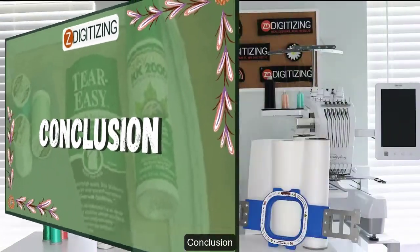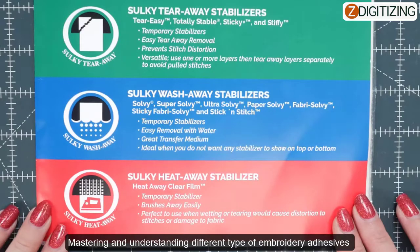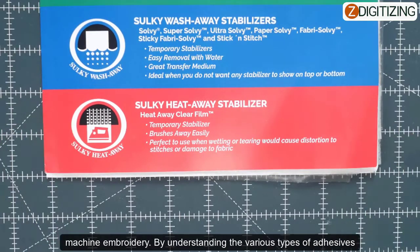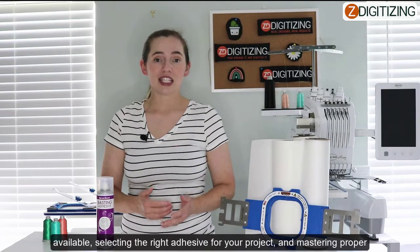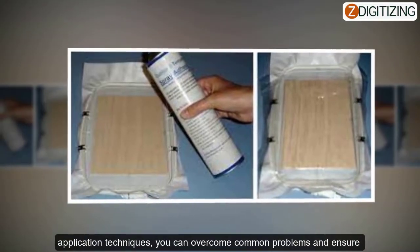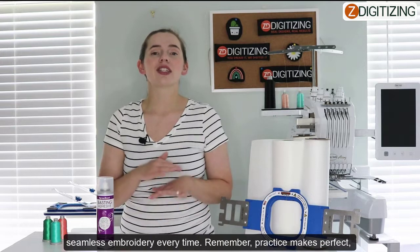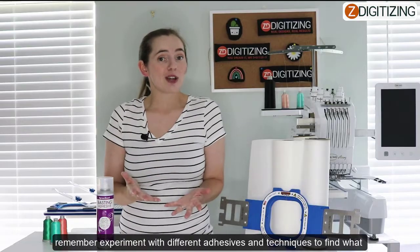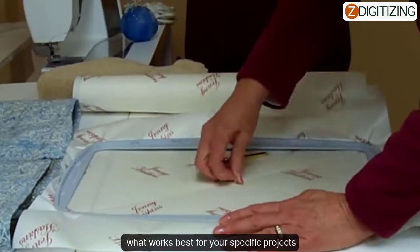Now we've reached our conclusion. Mastering and understanding the different types of embroidery adhesives is an essential skill for achieving professional-looking results in machine embroidery. By understanding the various types of adhesives available, selecting the right adhesive for your project, and mastering proper application techniques, you can overcome common problems and ensure seamless embroidery every single time. Remember, practice makes perfect, so experiment with different adhesives and techniques to find what works best for your specific projects.